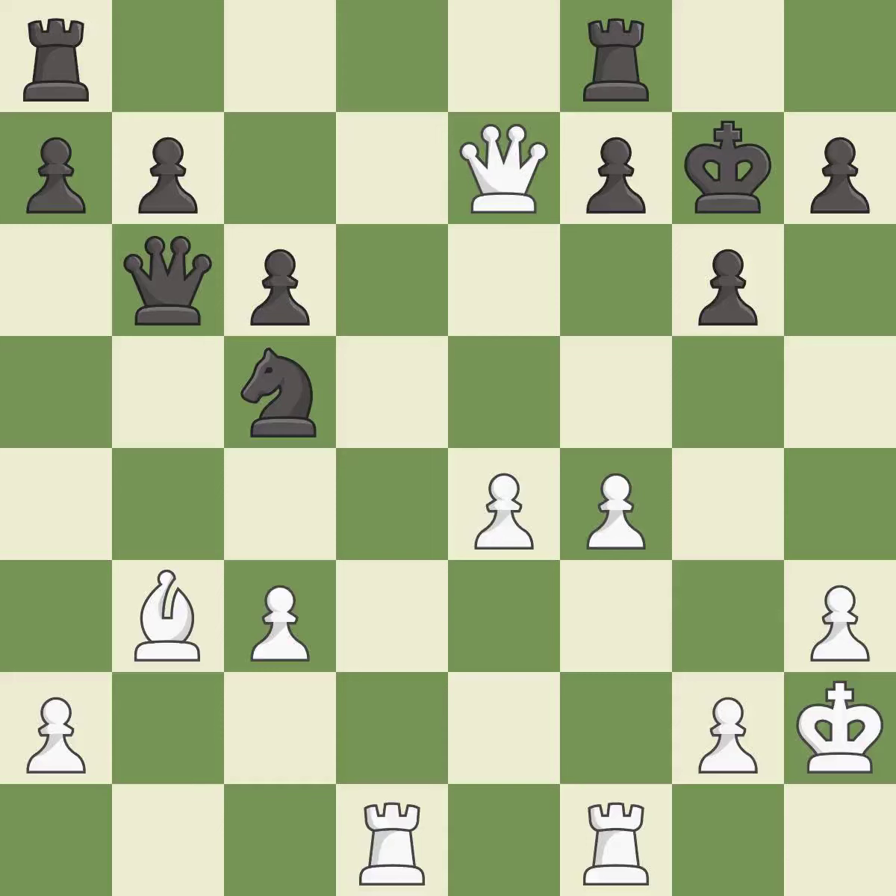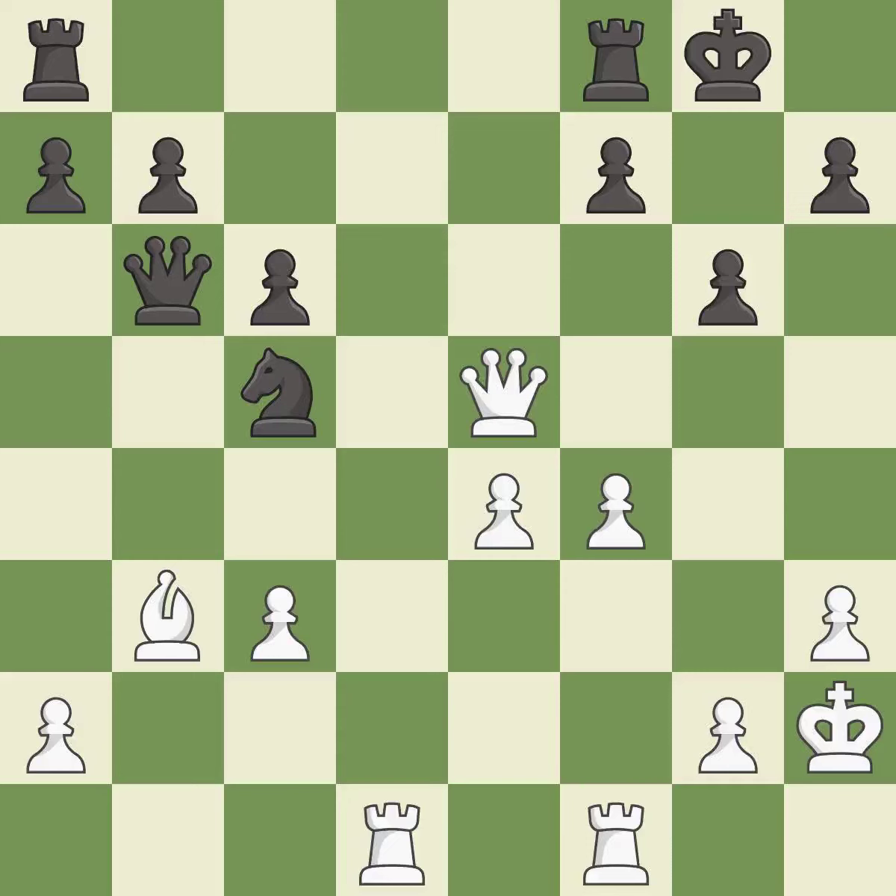This wins a tempo by threatening a bishop and forcing it to move away — it is best. This is the strongest option — it is best. This steps away from the checking queen; this is the only move that works — it is a great move. This is the only good move. This threatens to reveal an attack on a pawn — it is a great move. After all captures, this is an equal trade. This is the only move that works. This prevents the opponent from being able to reveal an attack on a pawn — it is best. Recaptures — it is best.